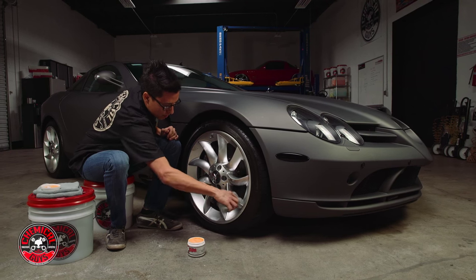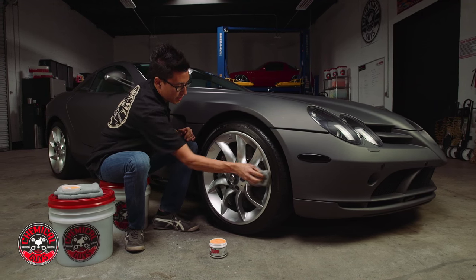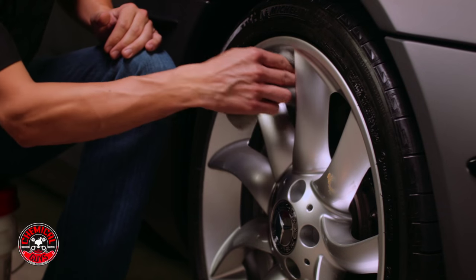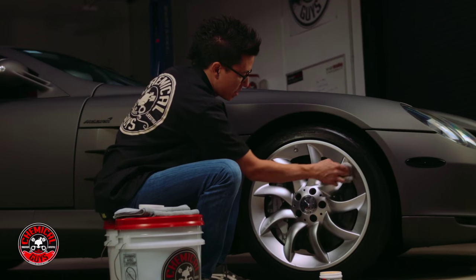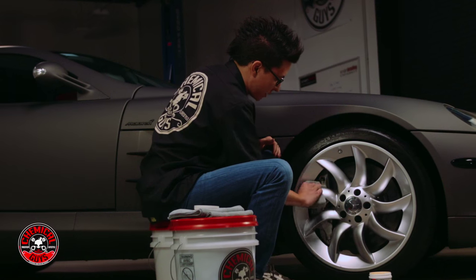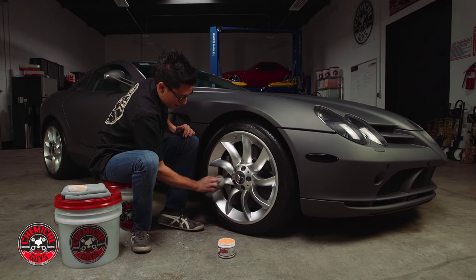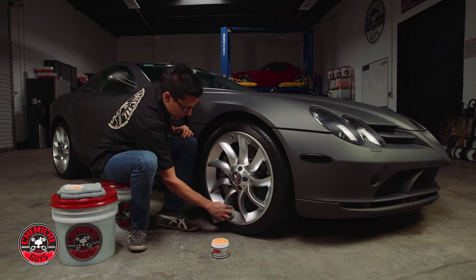I've already coated the entire wheel face — I'm just going to work it in and get a nice thin coat over the whole surface. It makes more sense to put a thin coat of any type of sealant, wax, or wheel coating like wheel guard over the surface, because only what's being spread directly on the metal is actually bonding. Anything on top of that coating is just wasted product — it's not bonding to anything. So a thin, even coat is all you need.